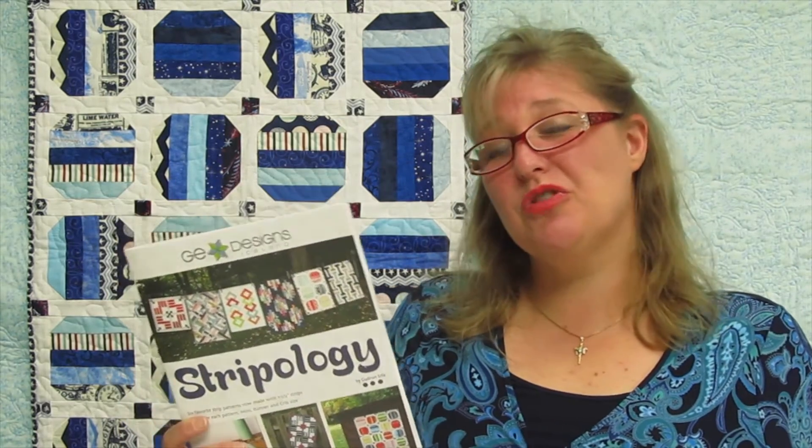Hi, I'm Kimberly Chafee from Kimberly's Quilting and Sewing. This week we're going to review the book Stripology using the new Stripology ruler and we're going to make this great mini quilt.